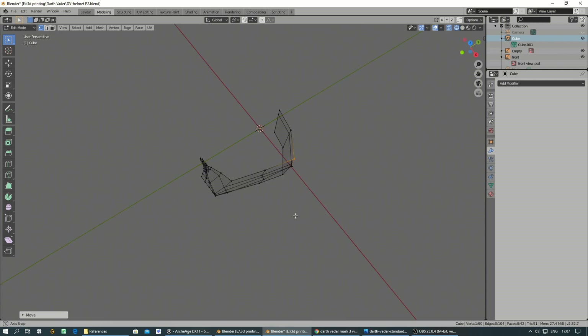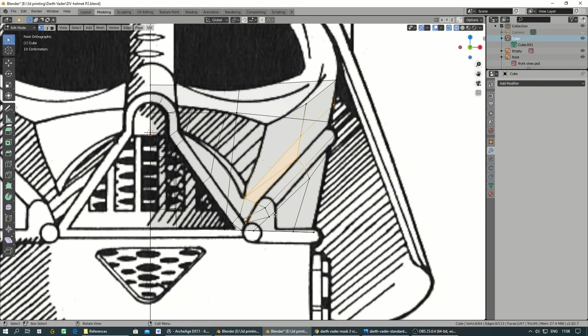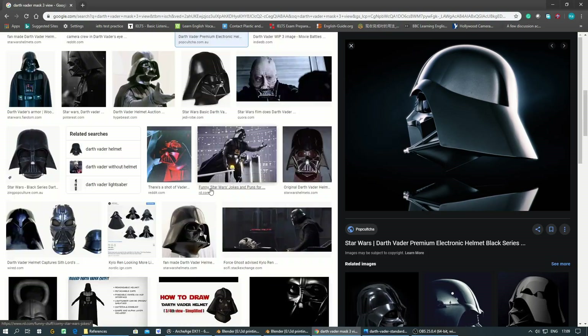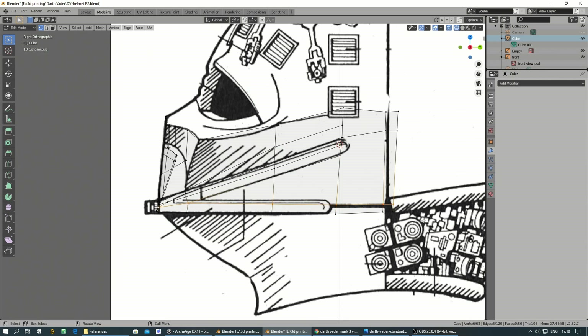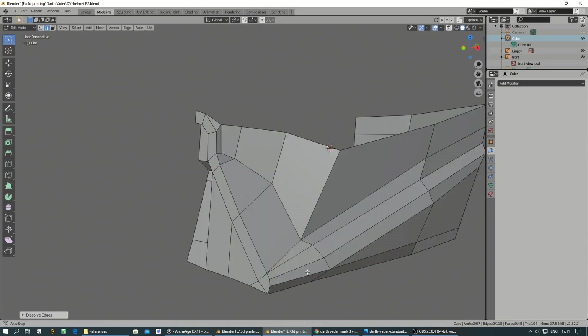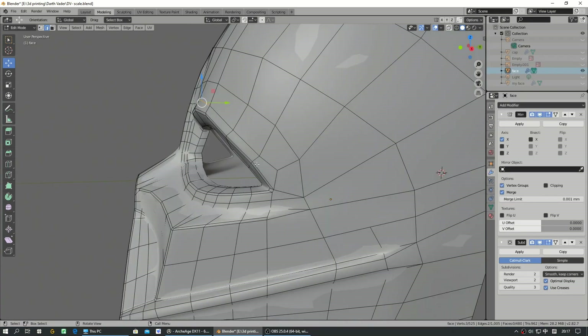I collect many pictures of Darth Vader's helmet as references. The more you want the model to look alike, the more pictures you need. I use Blender to model, as it is free and open source. 3D modeling is not that difficult to do — there are lots of tutorials online if you want to learn it.